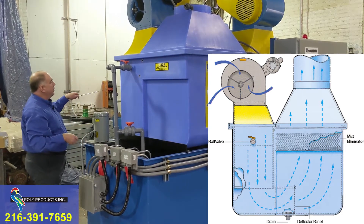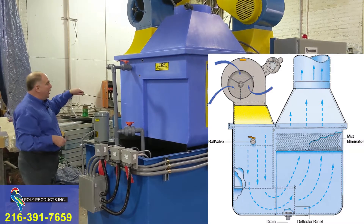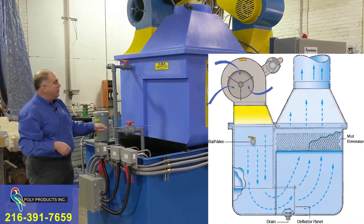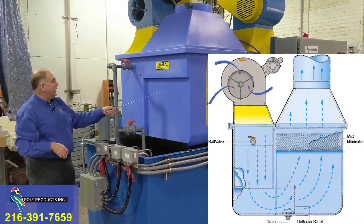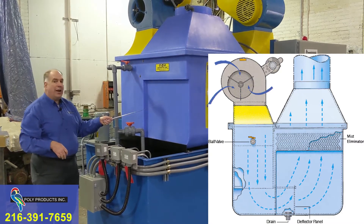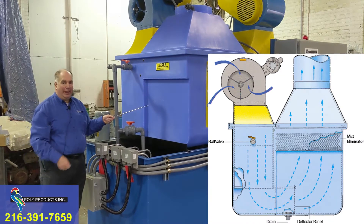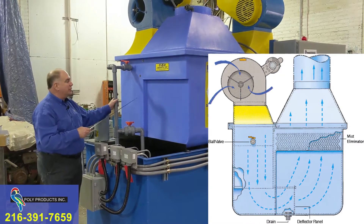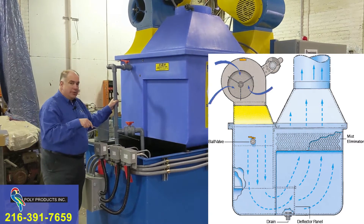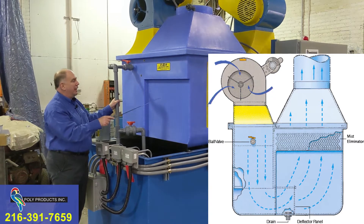This air comes in and gets very humid from the solution being sprayed. The air makes a U-turn and comes up the other side into a bigger area where the velocity is a little bit slower, and it hits another spray nozzle. The solution spray then hits the air again. The air is now at 100% relative humidity. The warmer that air is, the more water volume it can hold. The higher the solution temperature — up to 160 degrees Fahrenheit maximum — the higher your evaporation rates.